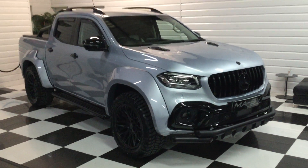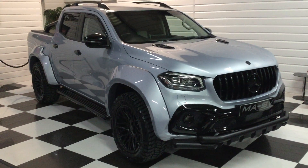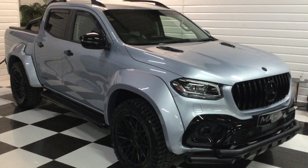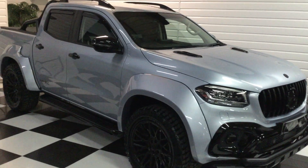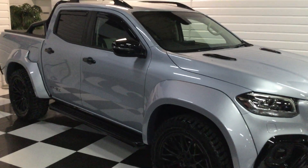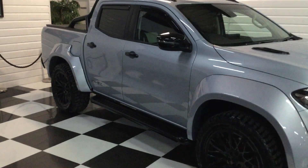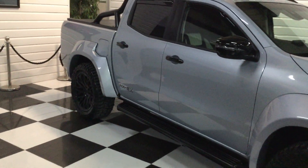We've just finished another Mercedes X-Class. This is a 2019 on a 19 plate, 22,000 miles, diamond blue silver with a bespoke black and ivory leather, which I will show you in a minute. Really nice example this.